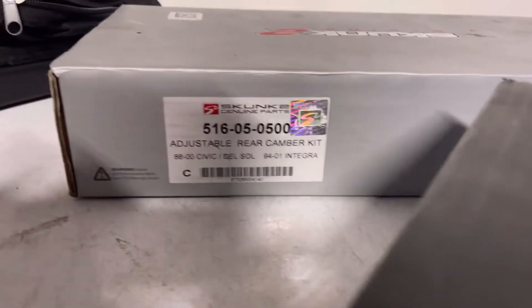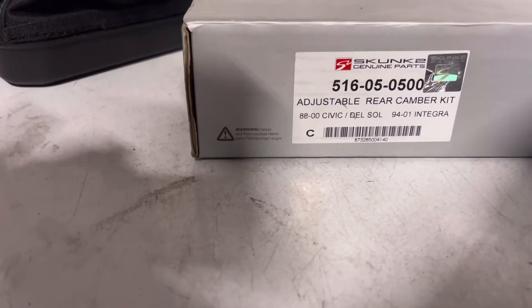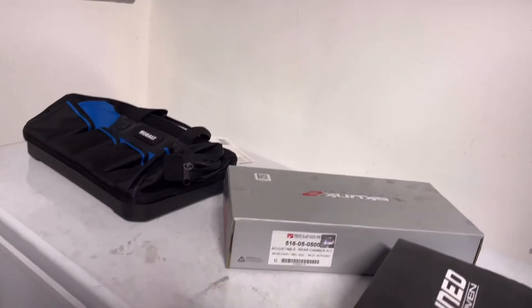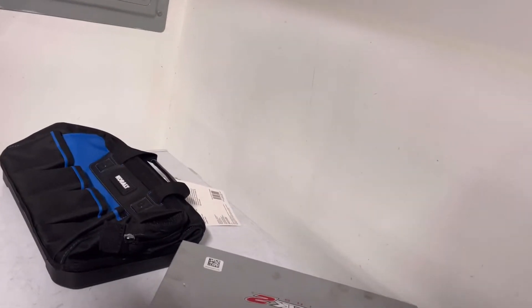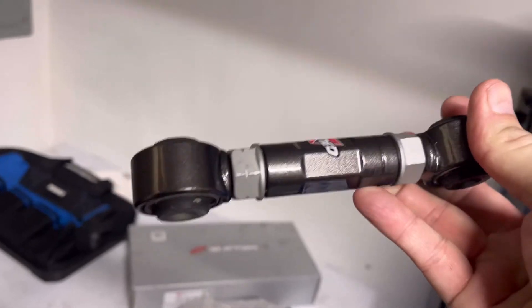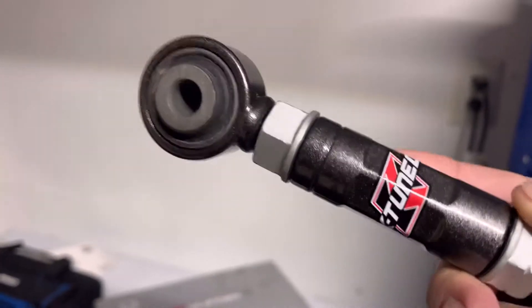So we got the adjustable rear camber kit for the Integra right here — fits 94 to 01 Integra, Del Sol, and 88 to 2000 Civic. Same with the rear toe adjustment from K-Tune. We ordered some DNA ones first but decided to take those back and go with these K-Tune ones instead. We'll be installing these in the back so you can have your rear toe adjusted properly.